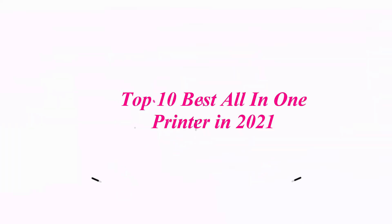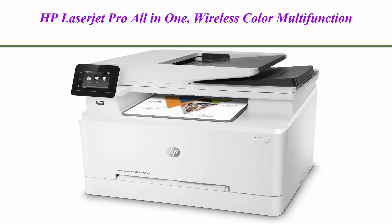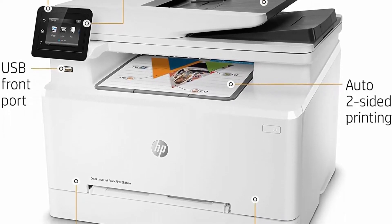Top 10 Best All-in-One Printers in 2021. Top 1: HP LaserJet Pro All-in-One Wireless Color Multi-Function Laser Printer, comes with original HP Toner, model T6B83ARBGJ, renewed.